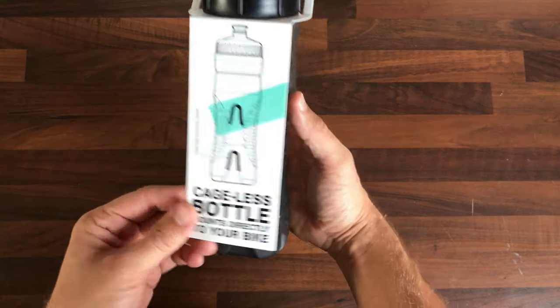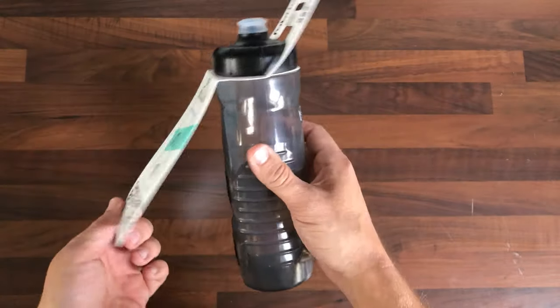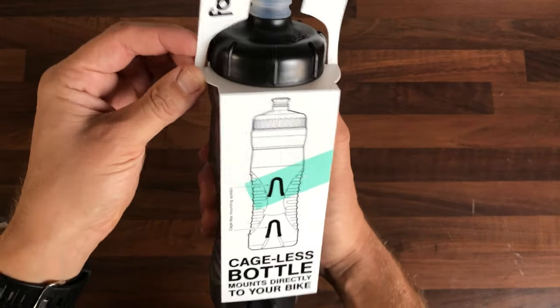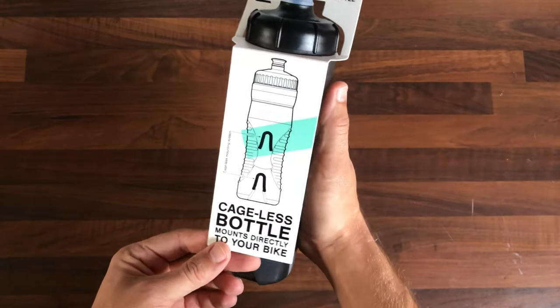Hey YouTube, what's going on? I've got another very quick unboxing for you. I've bought one of these Fabric Cageless bottles. I've had one before and I don't think I did a review on it, but I thought I'd show you what's involved with these now.